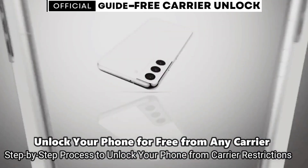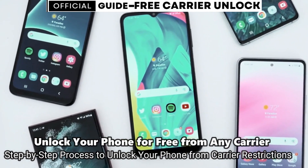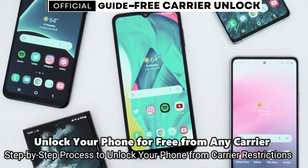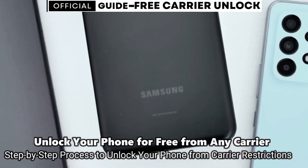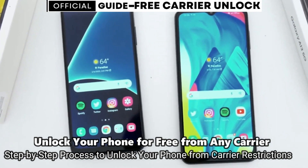This is by far the best way to unlock your phone. I'm going to show you how to do it step by step. This will work regardless if your phone is still on your contract or out of contract — it doesn't really matter. Without further ado, let's start.